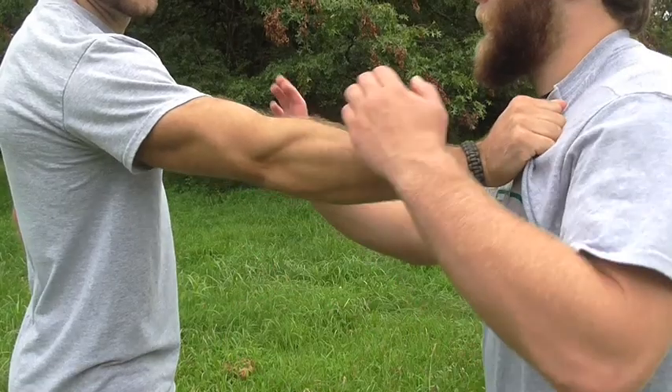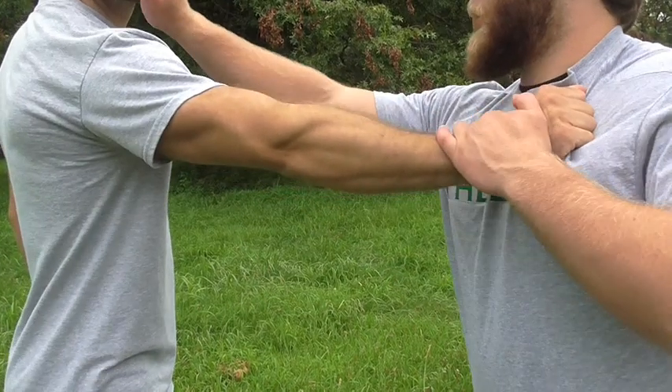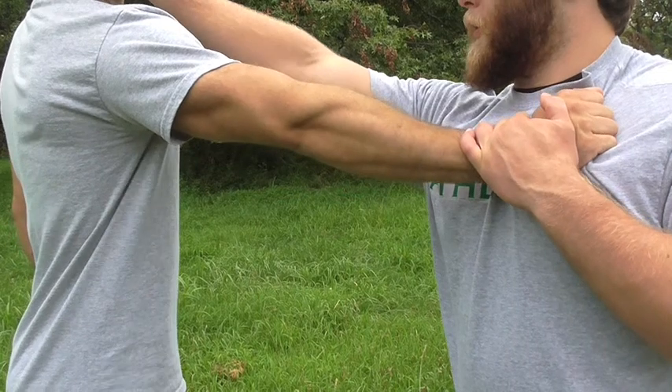As the attacker grabs you, immediately respond by trapping their hand against your body while simultaneously striking underneath the chin with the heel of your palm.